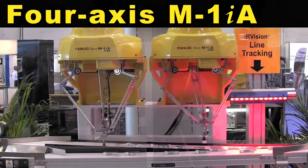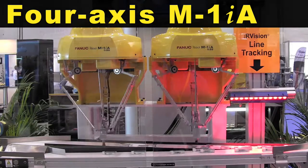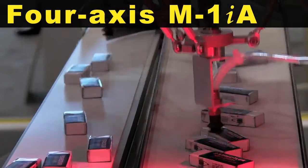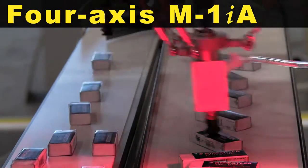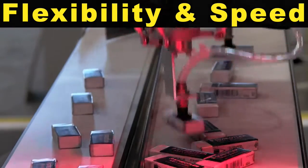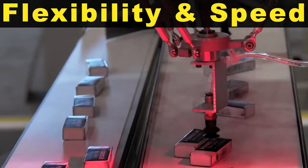The Fanuc M1iA is a lightweight and compact 4 or 6 axis parallel link robot designed for small part handling, high speed picking, packing, and assembly applications. The M1iA's flexibility and speed far exceed the capabilities of other vertically articulated or Scara-type robots.